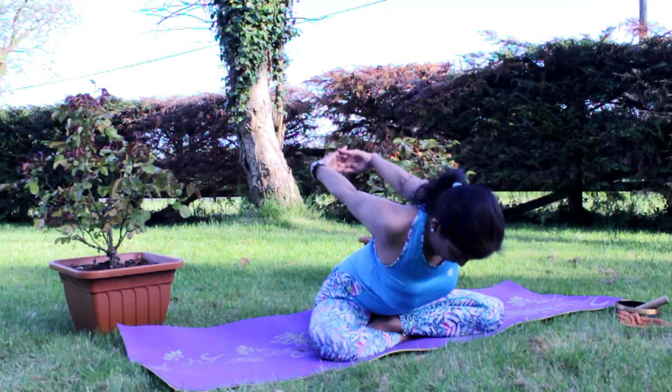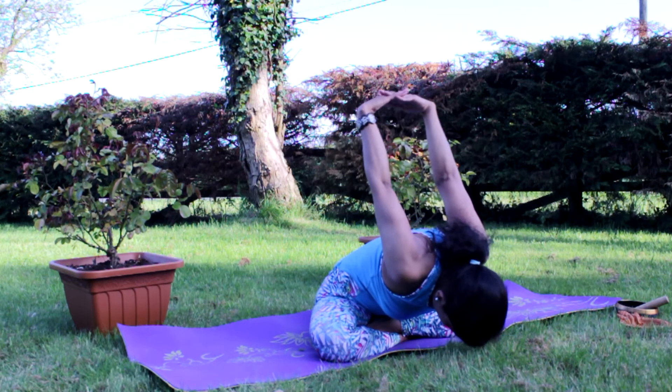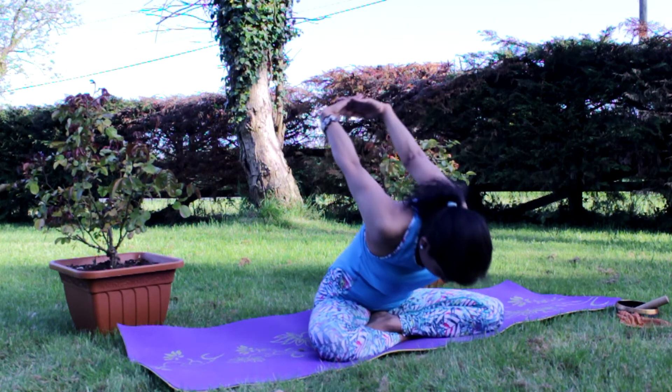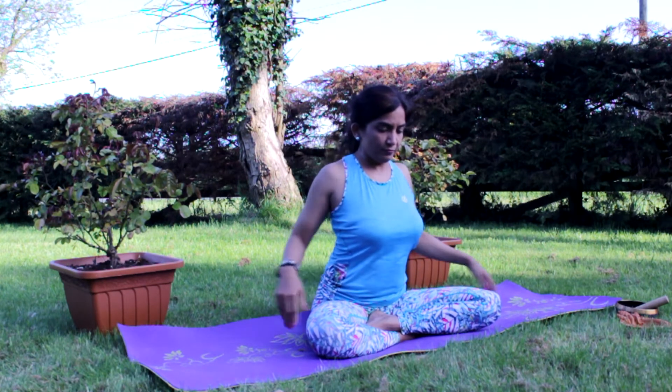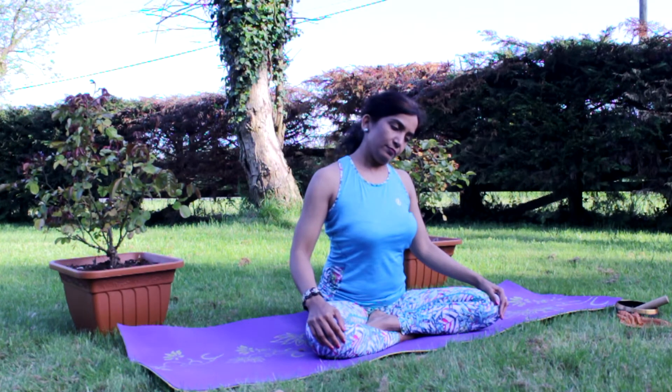Leaning over, hinging down from the hips, head forward, sitting back, and hands back to the knees.